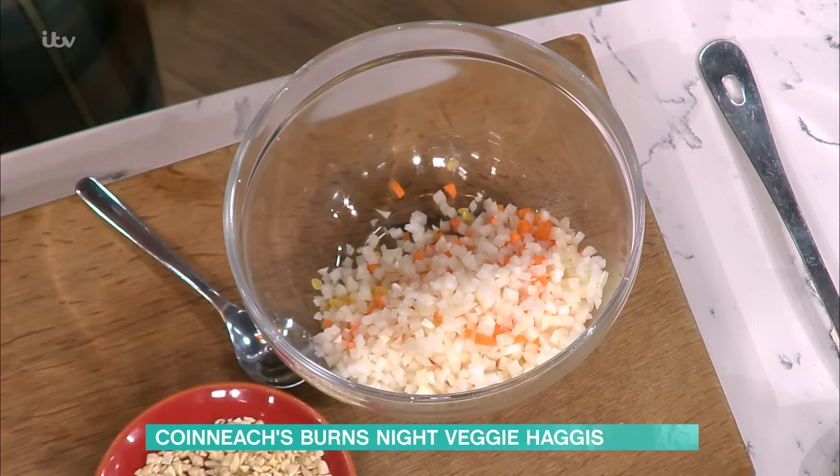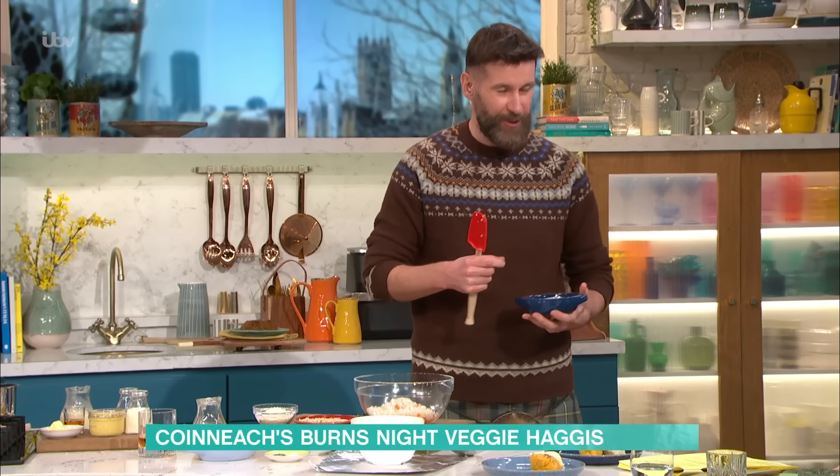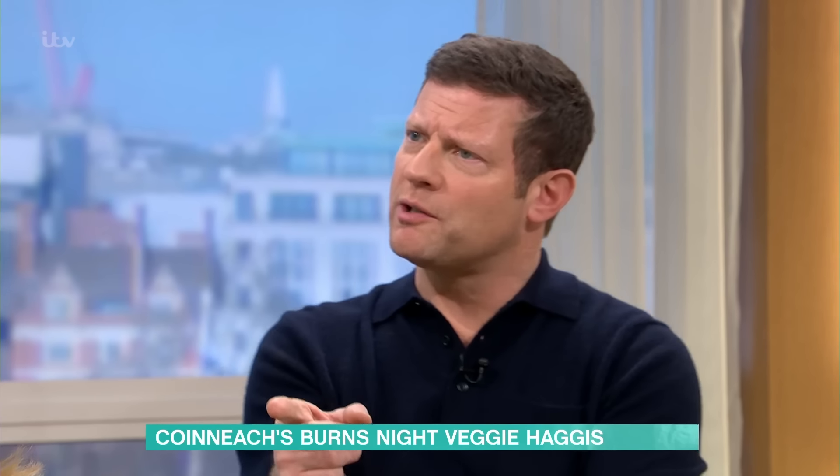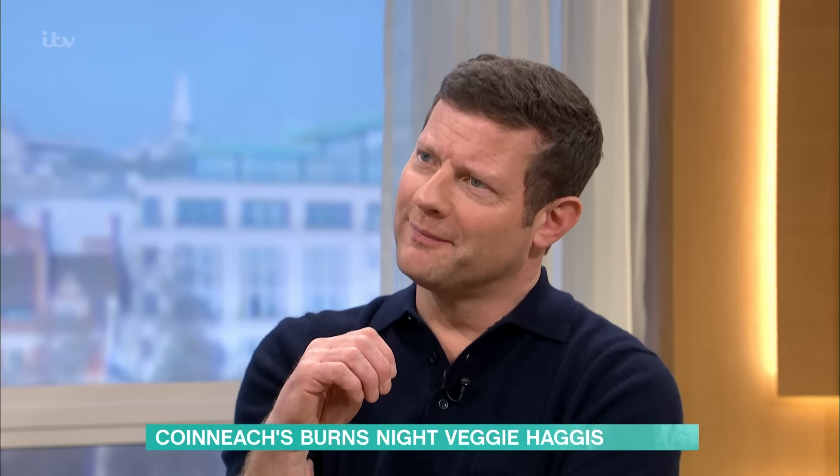I put the onion and carrots in there. But this is pinhead oats — much better because it gives a bit of texture to the recipe as well. So that's gonna go in — pinhead oats. Do you only use this for cooking, or could you have those as porridge? You could have them for porridge, but you'd have to be a wee bit hardcore!